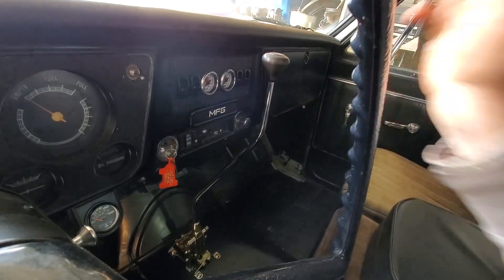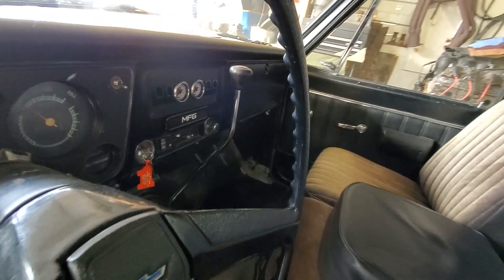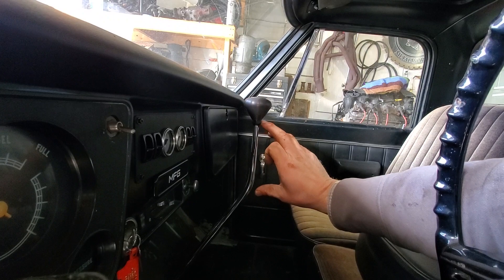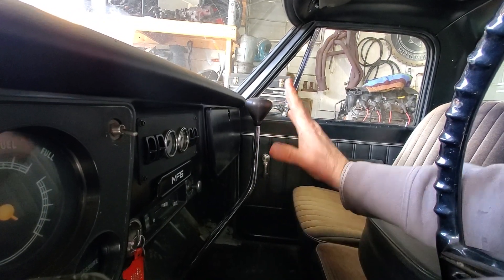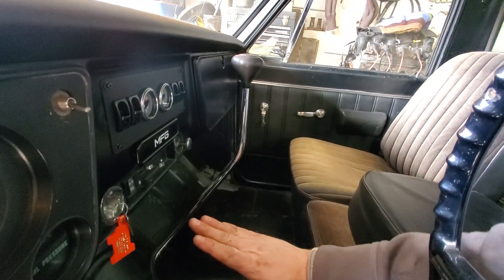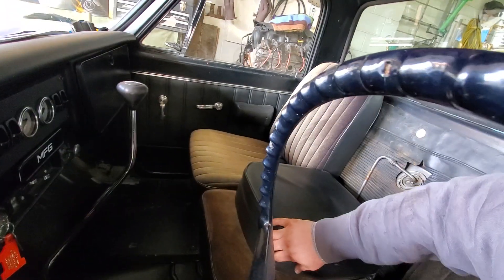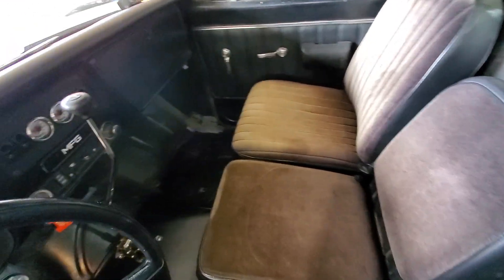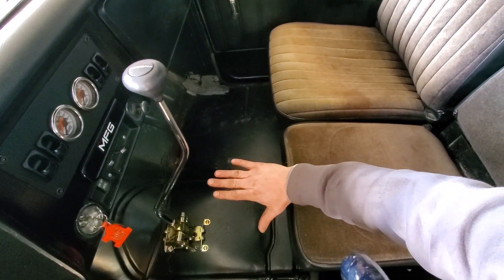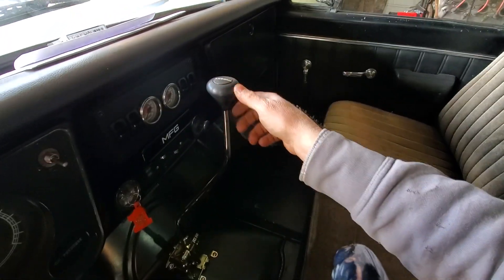The way it works — let me see if this view is any better — right now we're in park. I wanted this section right here 90 degrees perpendicular to the floor, so I bumped it up. I also wanted it as far away from the seat as possible. I have the original buddy bucket seats and I have a good distance here, maybe a good foot.